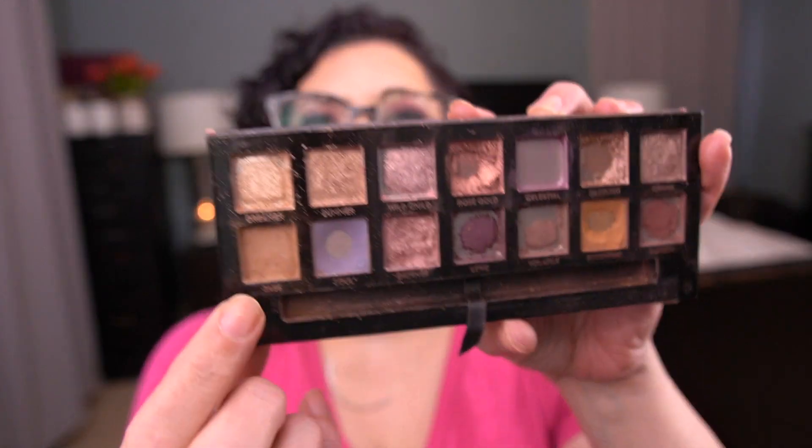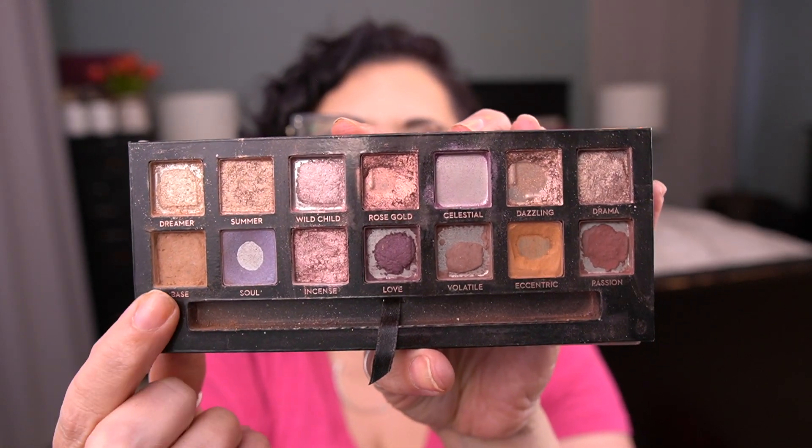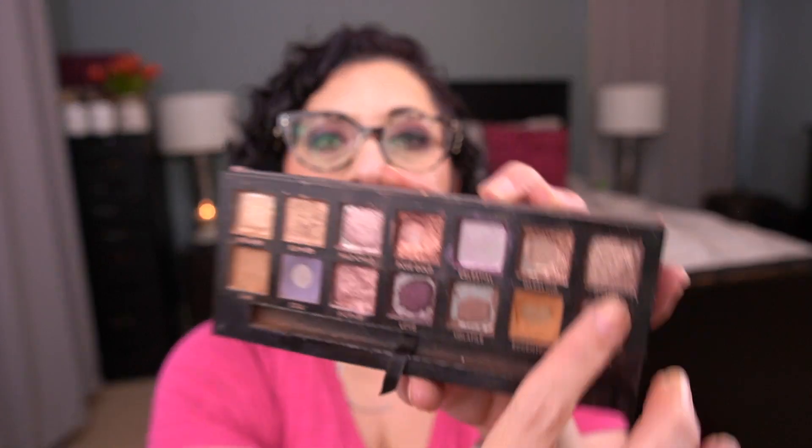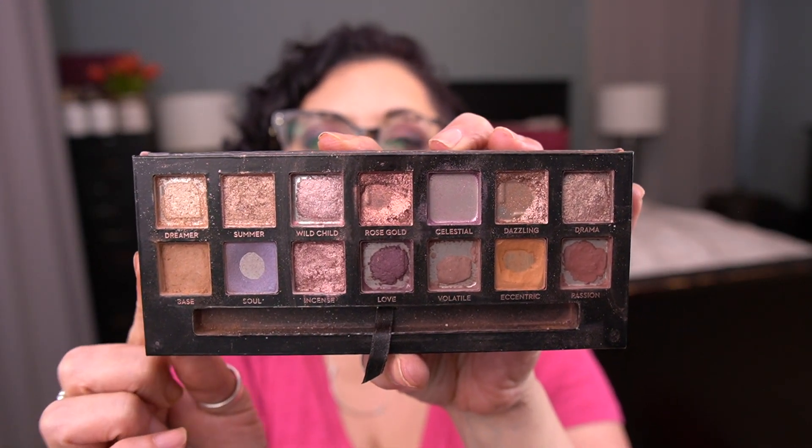I did a lot of Frankening. I took what was in my base pan — actually it was my previous Franken in the base pan — and I mixed it with some other stuff including Incense, and made a new Franken. That's the one I'm working on now; it's a good second crease shade. Then I took Summer and Wild Child and mixed them with some shadows from my Lorac Shine Bright palette, creating three new pans, in addition to the white shade from my Viseart Midsummer palette. I mixed a bunch of stuff together to create some new colors. Let me swatch these new shades for you.